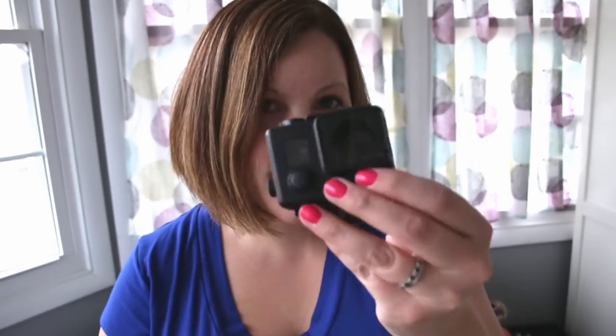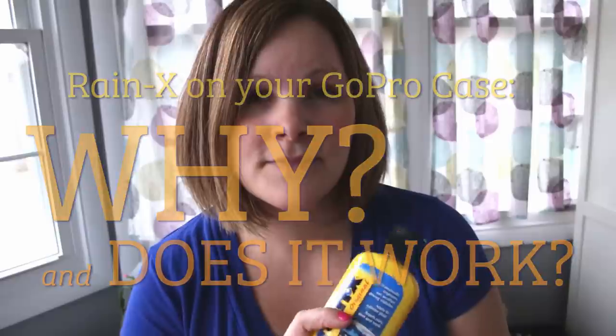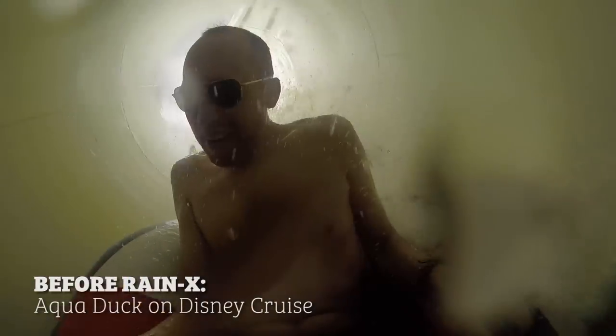Today we're going to talk about how and why we would use Rain-X on our waterproof GoPro case. My name is Meredith and I'm the GoPro mom, and my family and I are getting ready to go on vacation to an indoor water park. I've wanted to do this for a while — put Rain-X onto the lens cover of the waterproof GoPro case — because every time we've gone down a water slide with our GoPro, we get water droplets on the lens that sometimes completely ruin the shot. You really can't see through those water droplets.